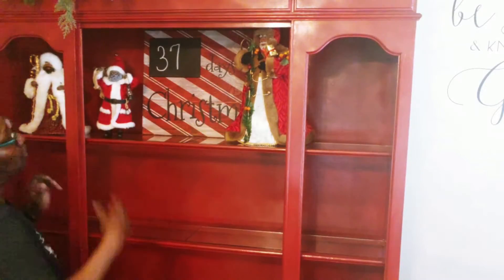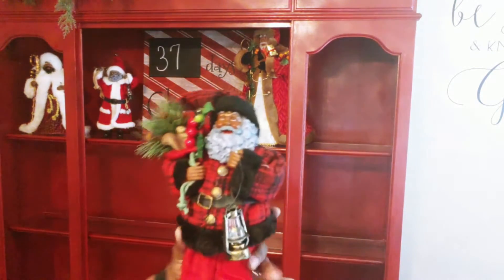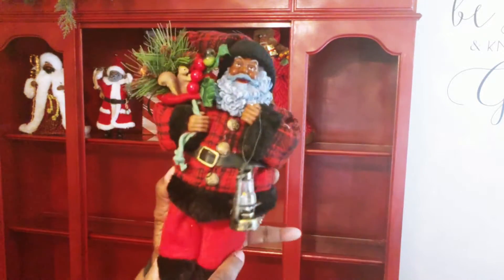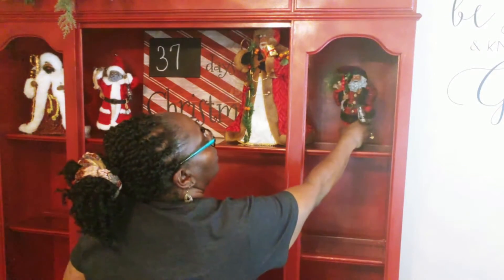Next, I'm going in with another Santa that I've probably had about six or seven years, so these are fairly new. And then I'm going in with another Santa that has on the plaid fur jacket, and I'm going to place him right over here to the right.